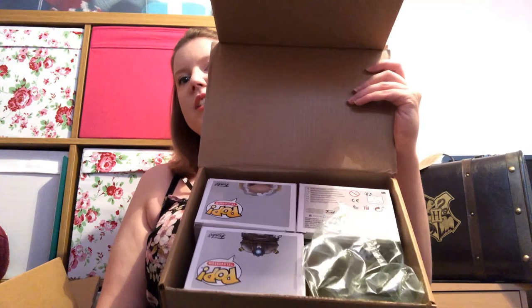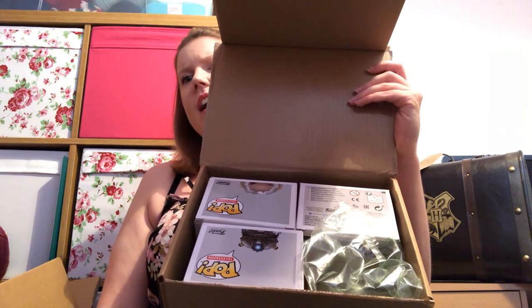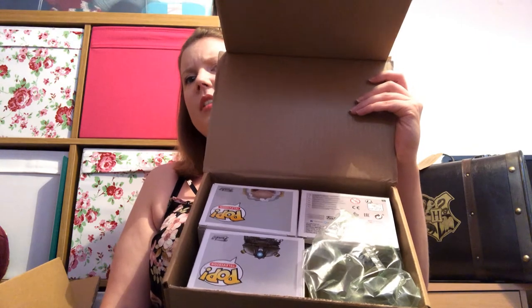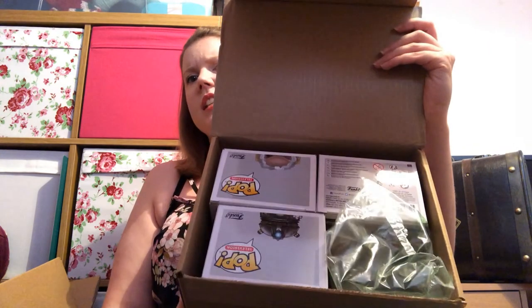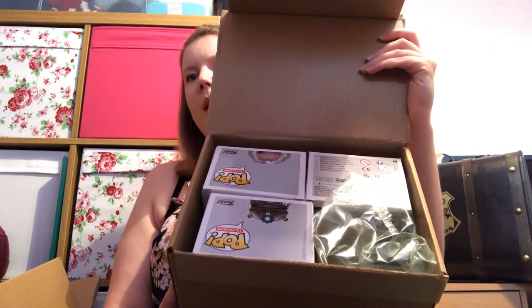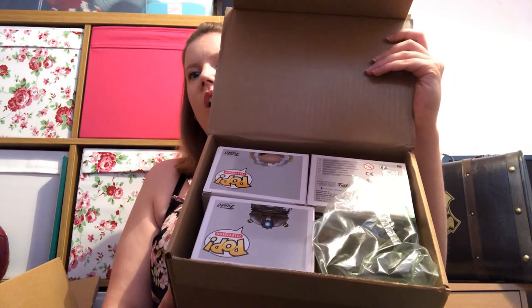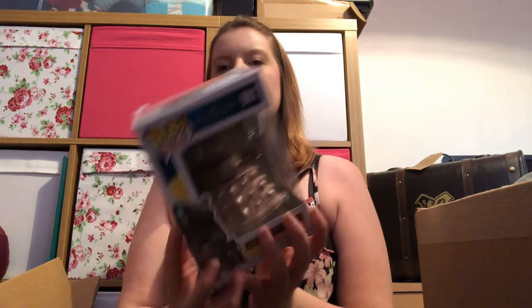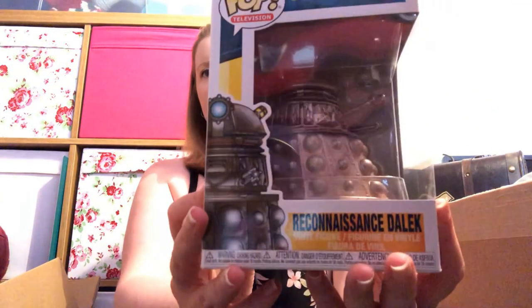I can't open the box — so that's a first look at my three. I'm trying to guess from the boxes. I think one might be Aughra from Dark Crystal and I'm not sure what the third one is. Oh, it's a Dalek — Doctor Who is on there as well!